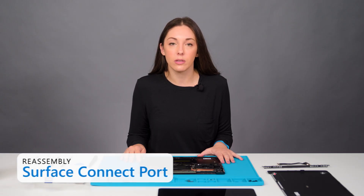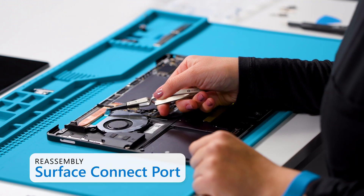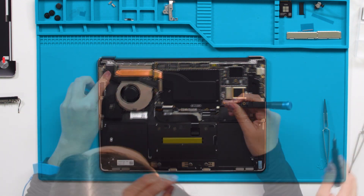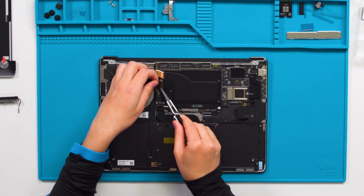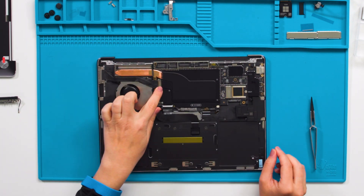Next, we'll install the Surface Connect port. First, we'll install new PSA on the fan. Install the Surface Connect port with two 3iP screws. Insert the connector of the Surface Connect cable into the receptacle on the motherboard and close the latch to secure it.